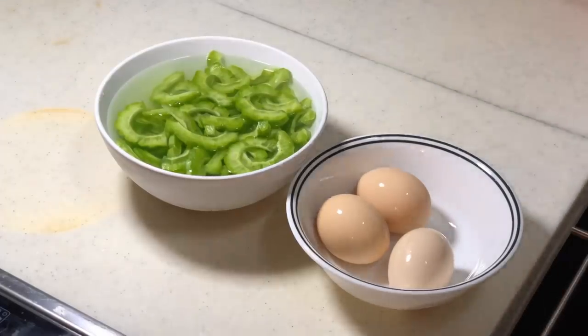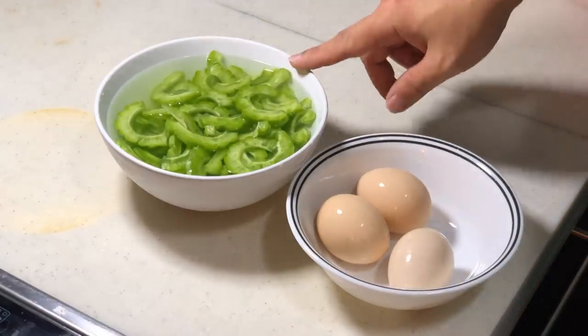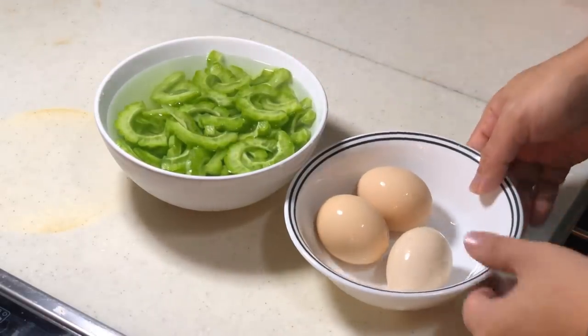Hi, this is Cooking Apa. Today I am going to stir fry bitter melon, or bitter gut, together with some egg.